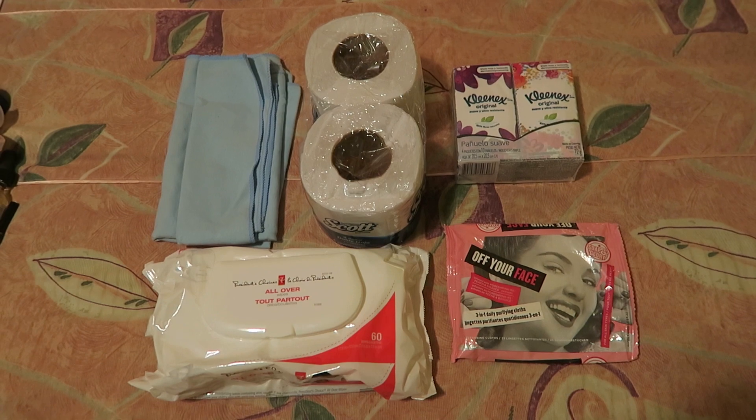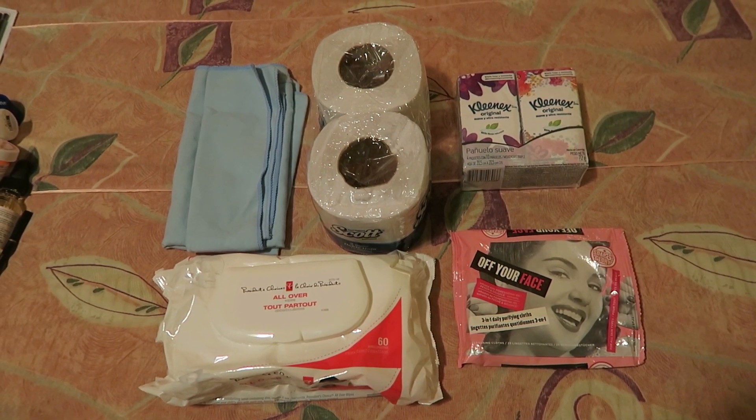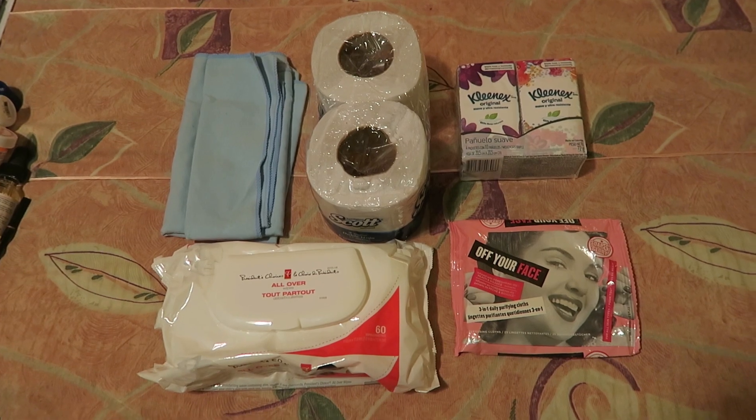I'll be packing a microfiber cloth, some extra rolls of toilet paper, four extra packs of Kleenex, some baby wipes, and some facial wipes.